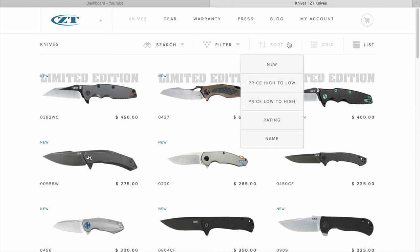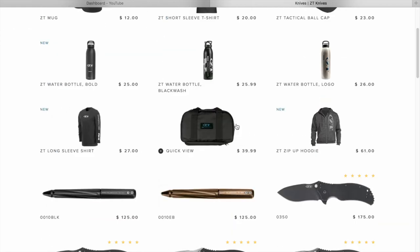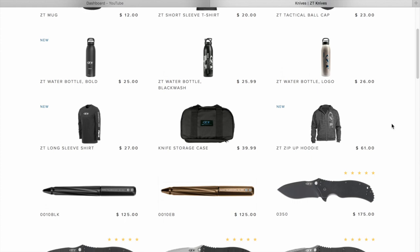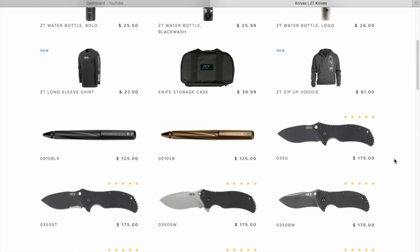All right, I'm going to go to the knives tab. We'll sort price low to high and start from there. First up is merchandise — t-shirts, water bottles, hats. I hate paying money for t-shirts; I like them when they're free. There are also water bottles and a sweatshirt for $61 MSRP, probably $45 street. And look — they've got pens. $125 for a pen. I was used to $1.25 until I got into knives, and then it's like, oh yeah, pens are expensive. Well, they're tactical.